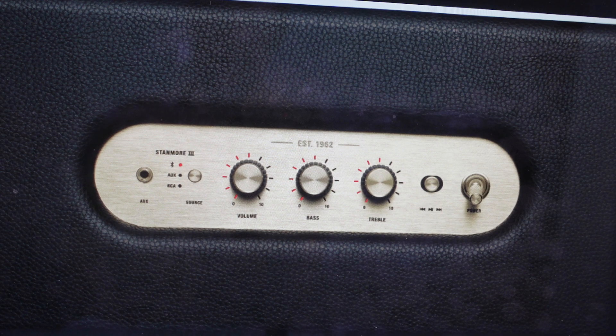Then you can go to your phone or other device and just select the Stanmore 3 speaker from the available devices. From there, it should automatically connect.